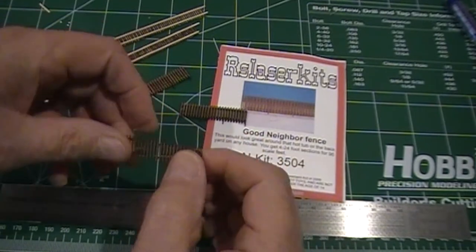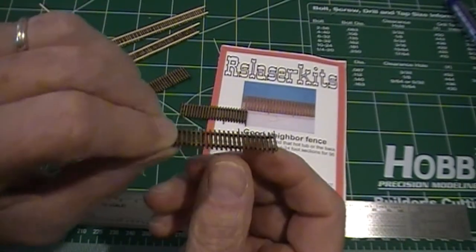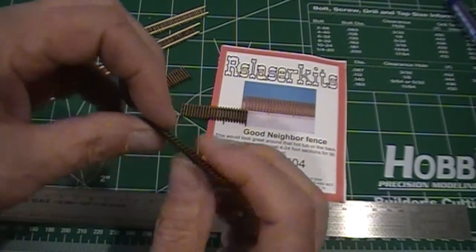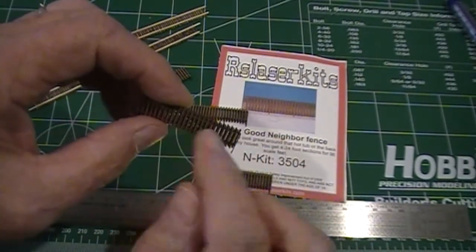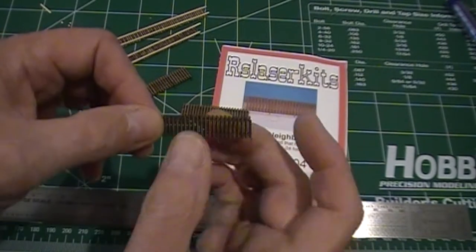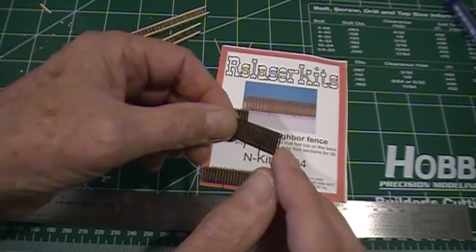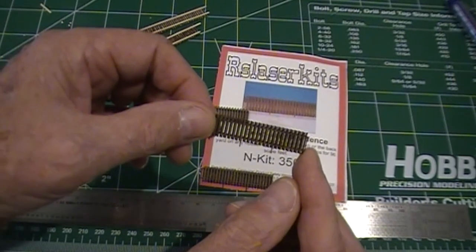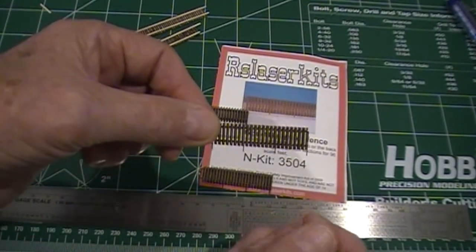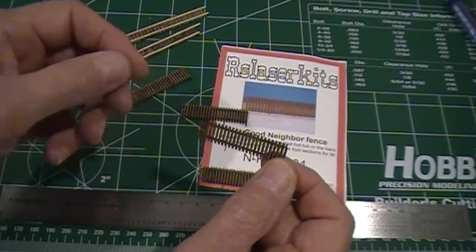The other one I wanted to talk about was the RS Laser kit — this is their good neighbor fencing, more for a residential area. Very nicely made. It comes with a framework in the center, and then you lay the picket fencing or planking on the side. After you glue one side, you do the other and shift it over a little bit, which gives it a see-through effect. Looking straight on it's more dense, but it looks very nice. In this kit you get four pieces, each around 25 feet, so about 100 feet of fencing total.